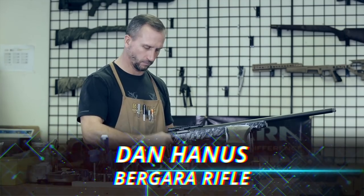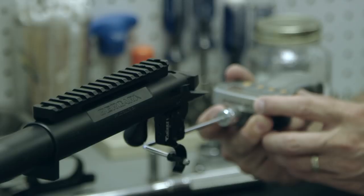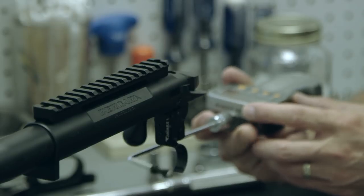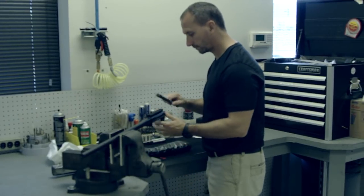By factory rifle, I mean that it has parts made in small batches in a factory. That is about where the term factory ends. Each model of the Bergara Premier line has its own builder assigned to just assemble that specific model.